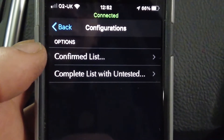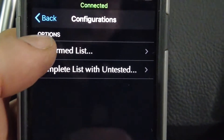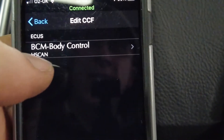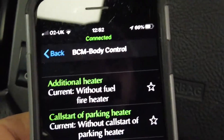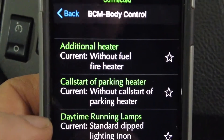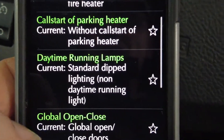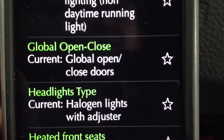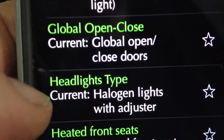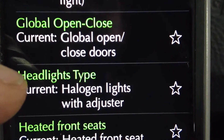Now we've got two lists: the confirmed list and the untested - you're going off-piste if you go into the untested. We'll go into the confirmed list, which has the body control module, and then there are loads of things you can change in terms of configuration - how doors open and close as you drive, whether you've got heated front seats, and so on.